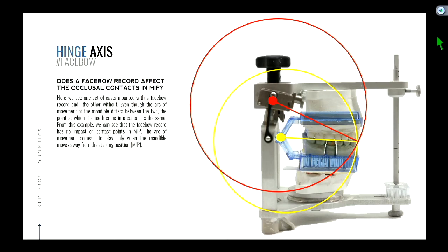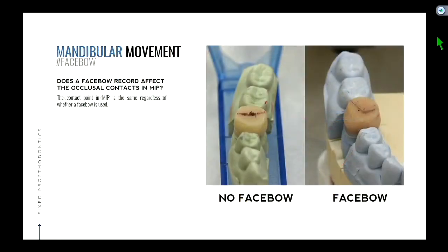All right, I revamped this lecture — I stayed here until 10:30 taking new pictures and videos, because this stuff is really hard to grasp without visuals. I tried to put as many colors and circles in there as possible. So let's move on — we may have to go back to that.